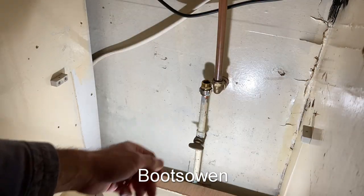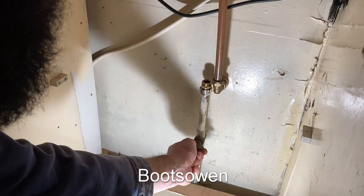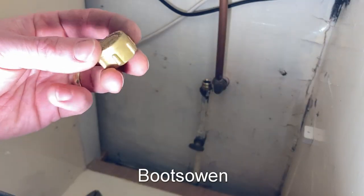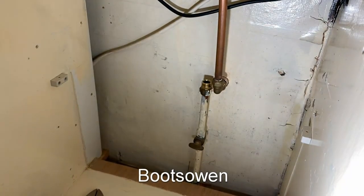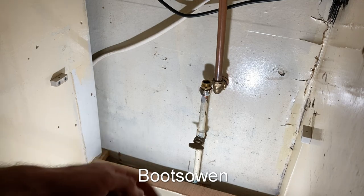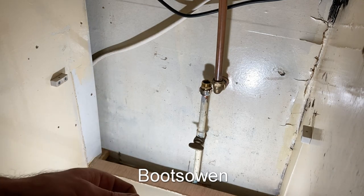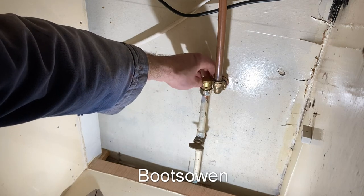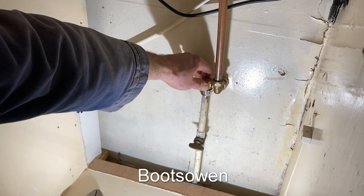Now to cap off this side here — if I open this now you can hear the gas coming out. I've got a cap like this and a special rubber washer to go inside. Despite the fact that it doesn't really need a cap, the cap's there as an added layer of security or protection. So I'll screw that down and tighten that up now.